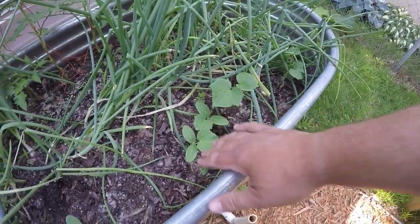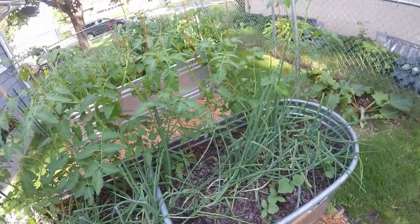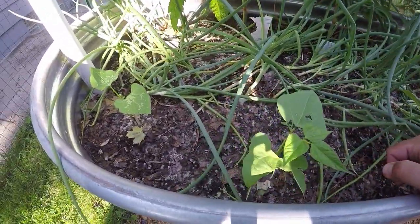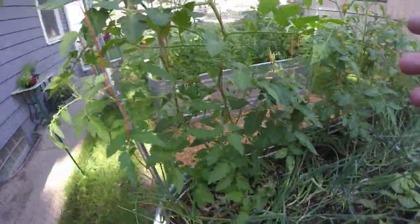Those seeds you saw at the beginning of the video are going to fill in some of the gaps where seeds didn't germinate. I've got cucumbers here too. Onions are looking great, tomatoes are looking great.